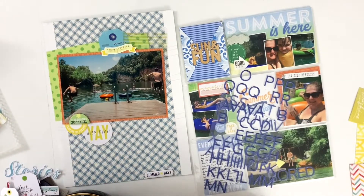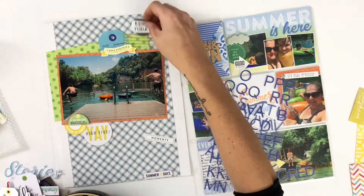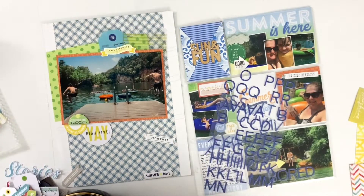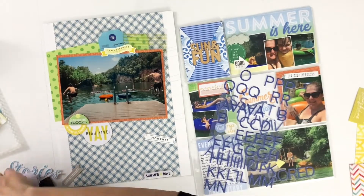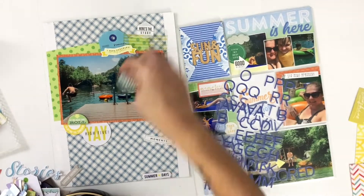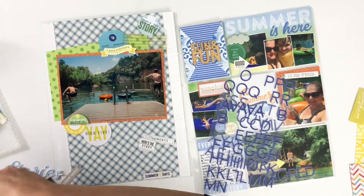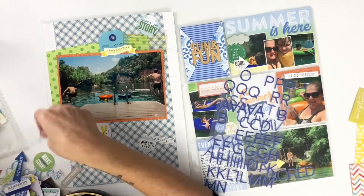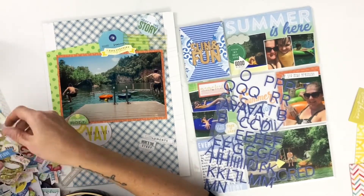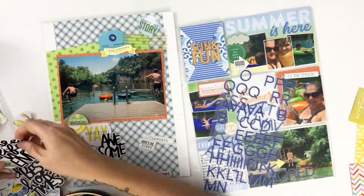I'm not a huge fan of just having a central cluster with nothing hitting the edges and no flow through the page. There are a lot of scrapbookers that do that really well, but it's not really my thing. If I have something at the bottom I like to bridge it to the central cluster, and I really need to have something touching every edge — it's just the way I am. So I'm pulling out everyday embellishments from this bowl I keep on my desk.